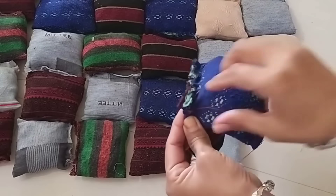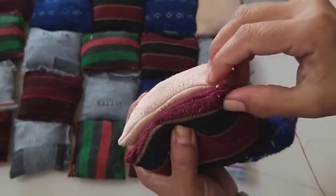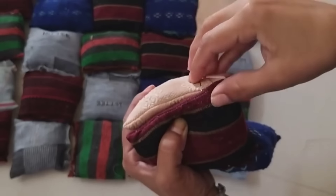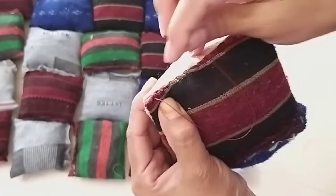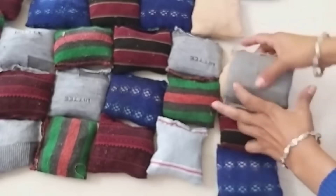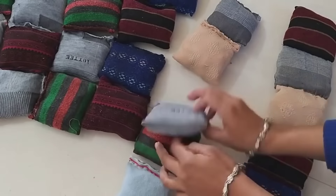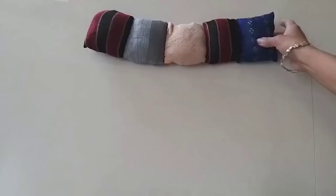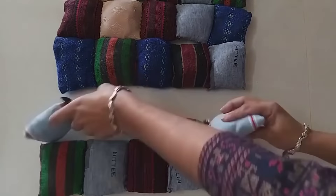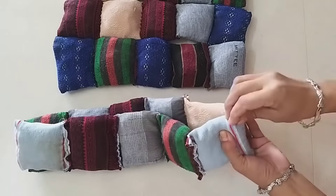So I joined two pieces like this. Then we take one more piece and also attach it on a line — it is very easy to make a line in this way. Then we will make lines using the next 5-5 pieces. We will make all the lines in this way. Look, this is a line ready, and I have all the lines ready. I made all the lines in this way.